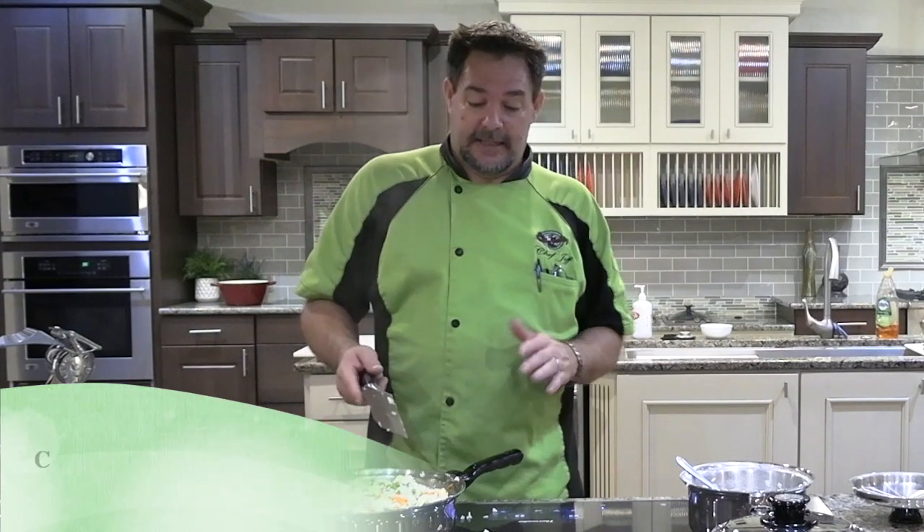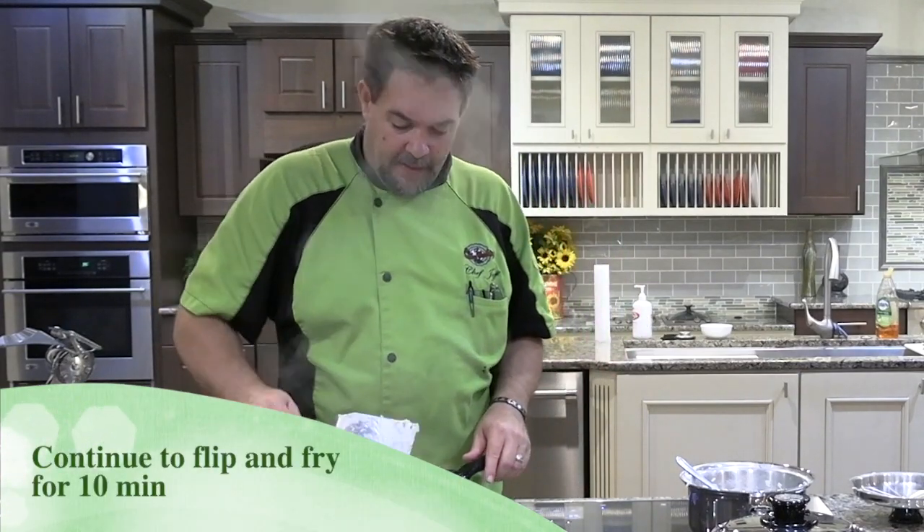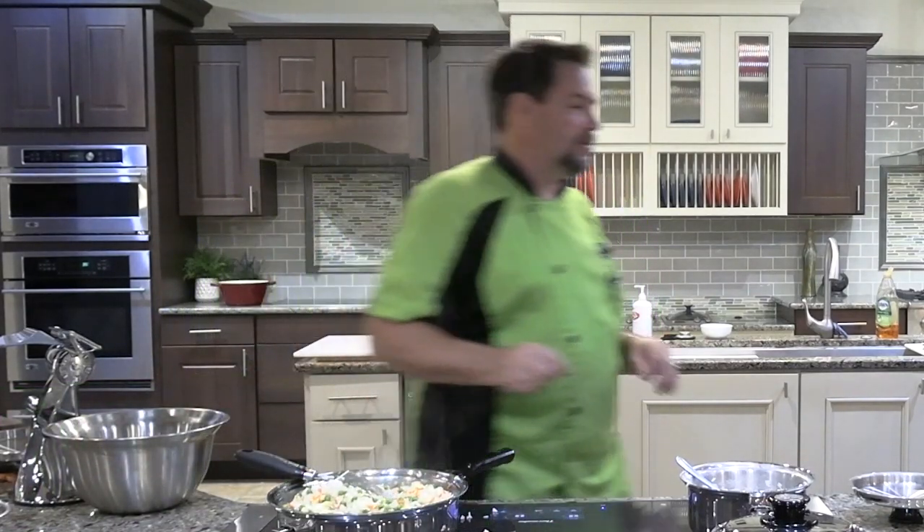We're going to fry this for at least a good 10 minutes. And I'm going to go ahead and add a little bit of fresh salt and a little bit of fresh cracked pepper to it.